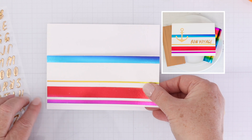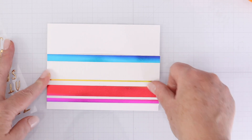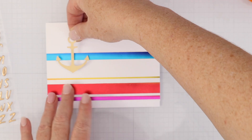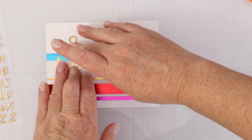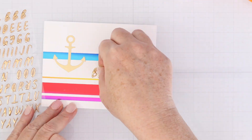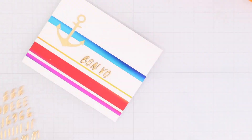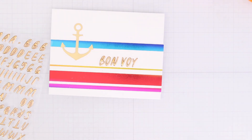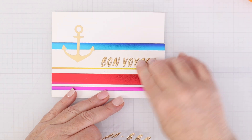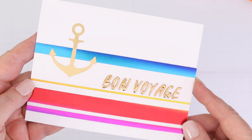For this card I used the foiled stripes from the rainbow foil placed horizontally. I have a little gold foil anchor from the card kit, and then I'm going to use the gold alphabet — the one thing I hadn't used from the kit yet — to spell out 'bon voyage.' This makes a great have-a-great-trip card to give to a friend or family member.